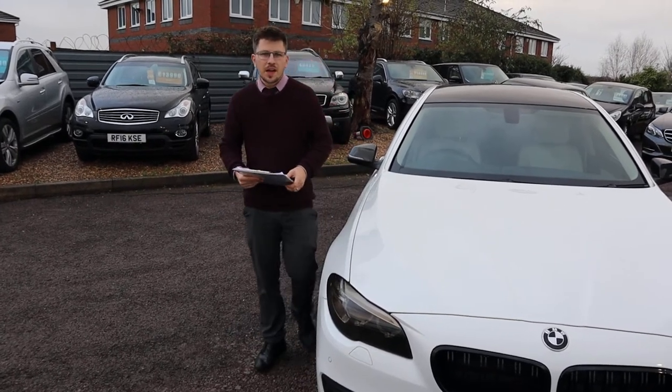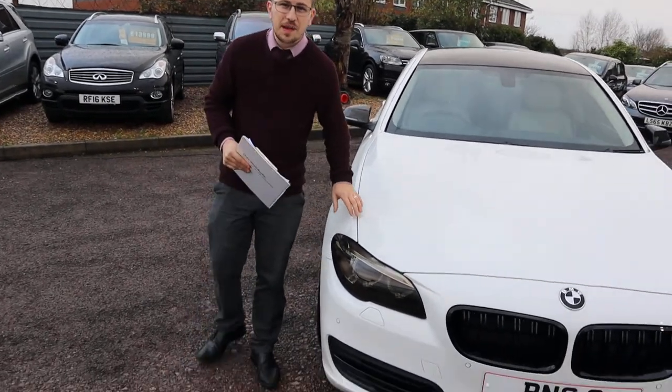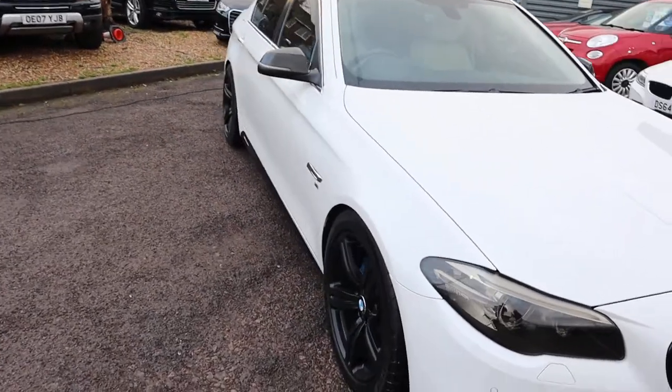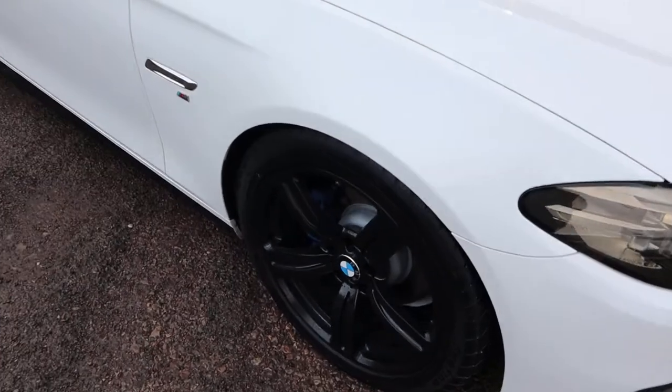Welcome to Country Car, my name's Tom. Here we have an absolutely stunning BMW 5 Series. We're going to give you a walk around it and show you a few of the features and general condition.